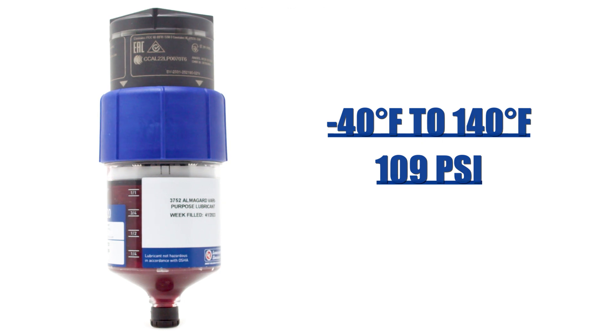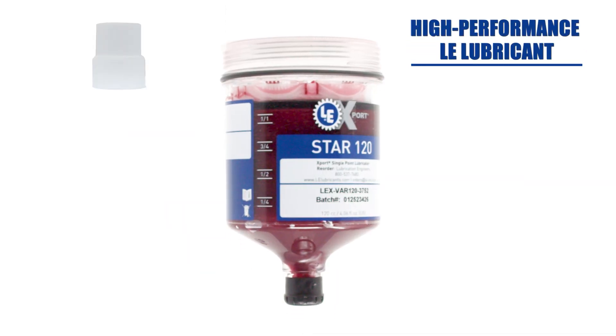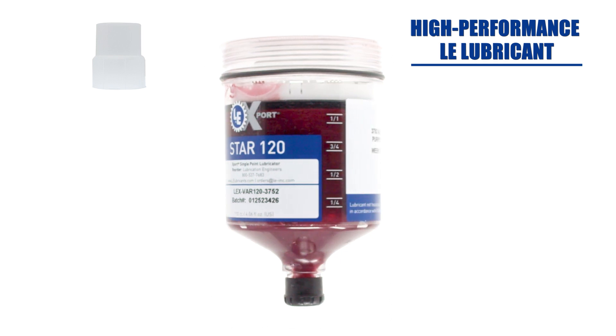Each customizable Star Vario lubricator kit includes a reusable electromechanical cover to protect the unit from dust and water, and your choice of 60, 120, 250, or 500 cc refill with high performance LE lubricant.